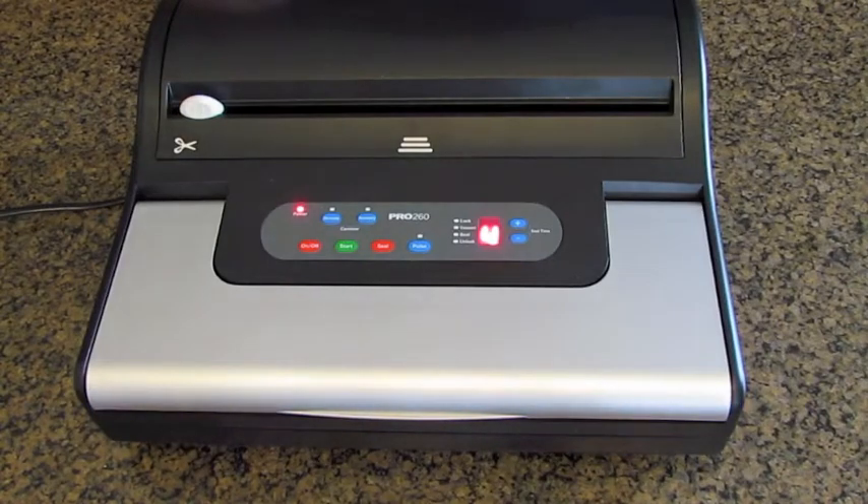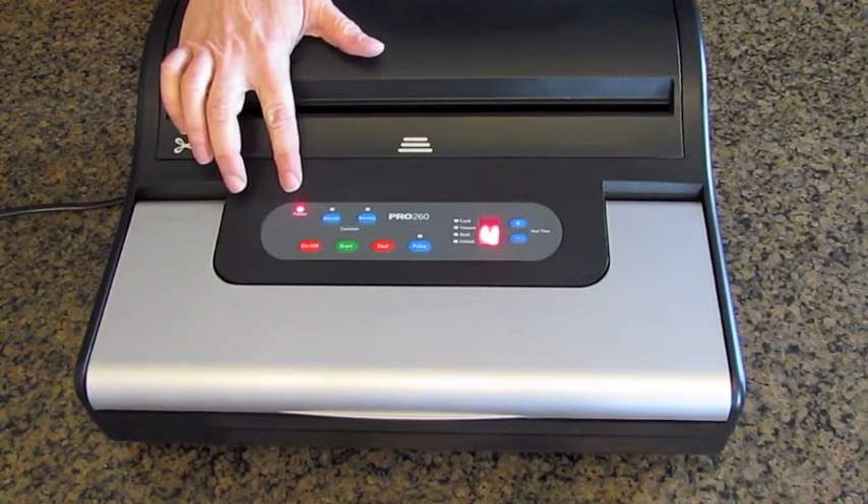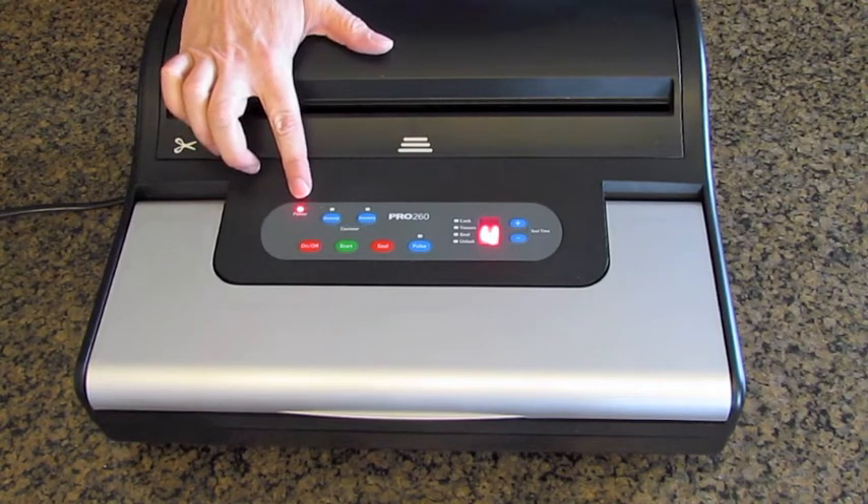I'm going to talk for a few minutes about the control panel of the VacMaster Pro 260. It has a power indicator light that illuminates when the power is turned on.